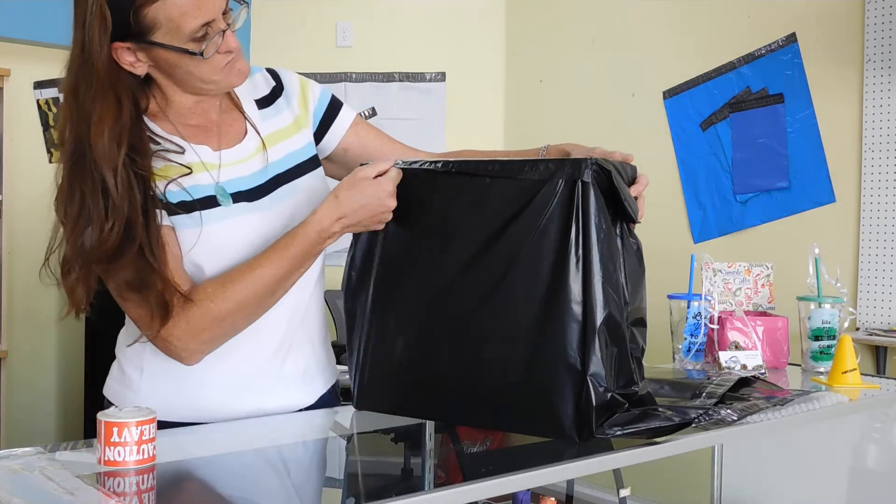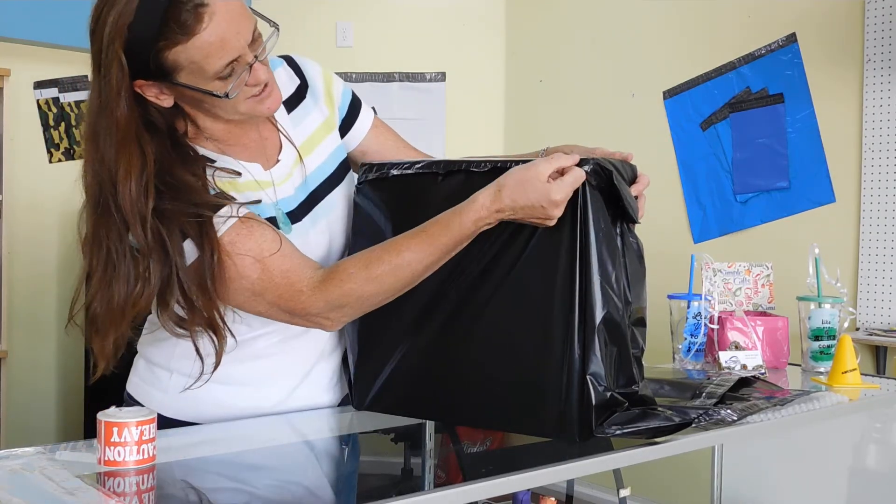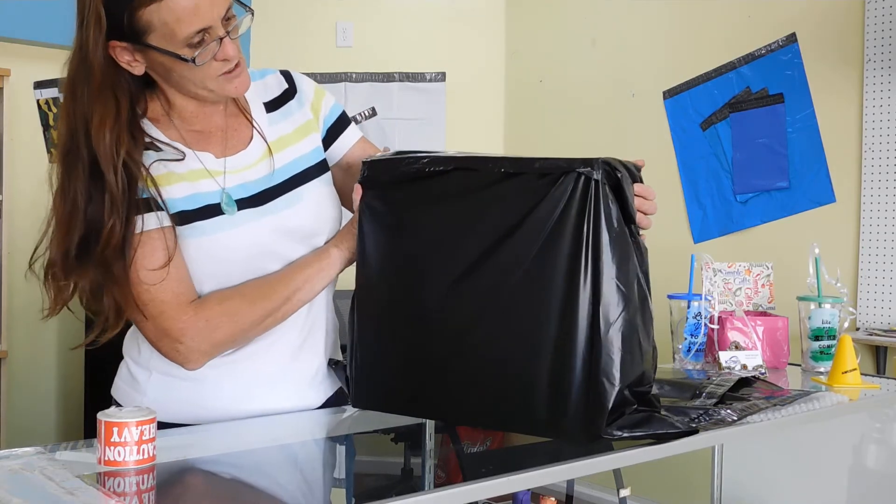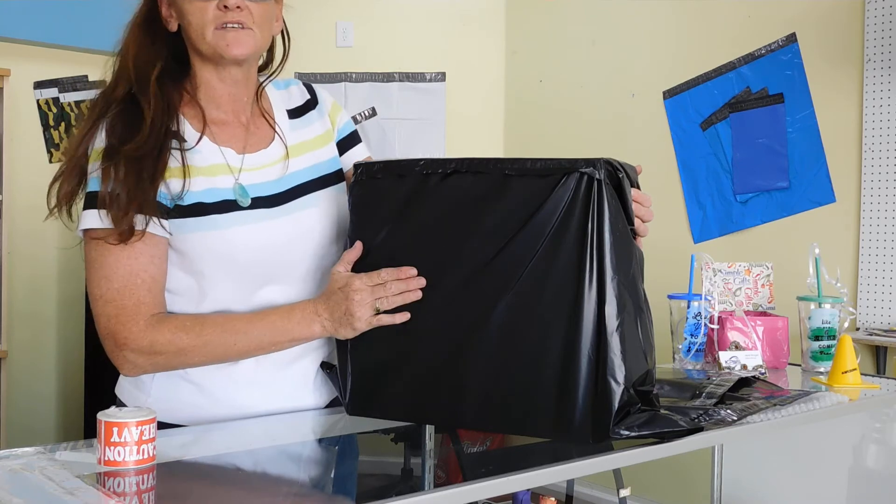I think Unique Mailers has done it once again — they've given us quality we can count on. From me to you, I say thank you, and I give this a shot.